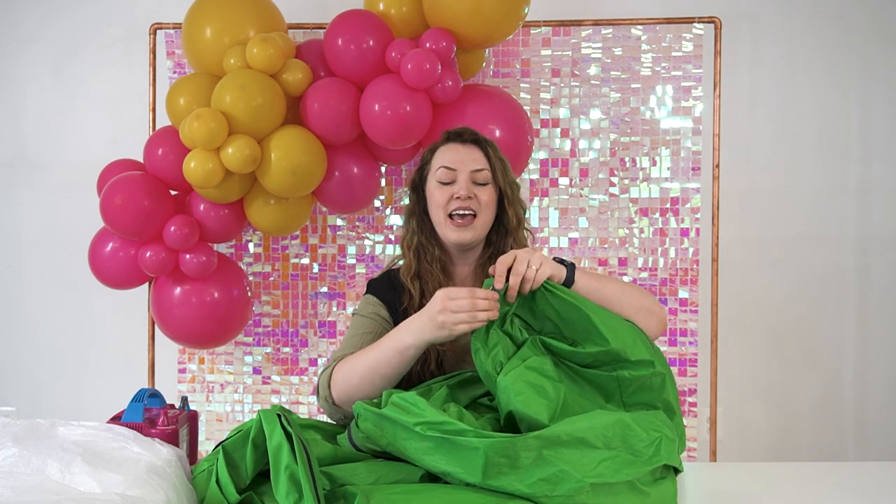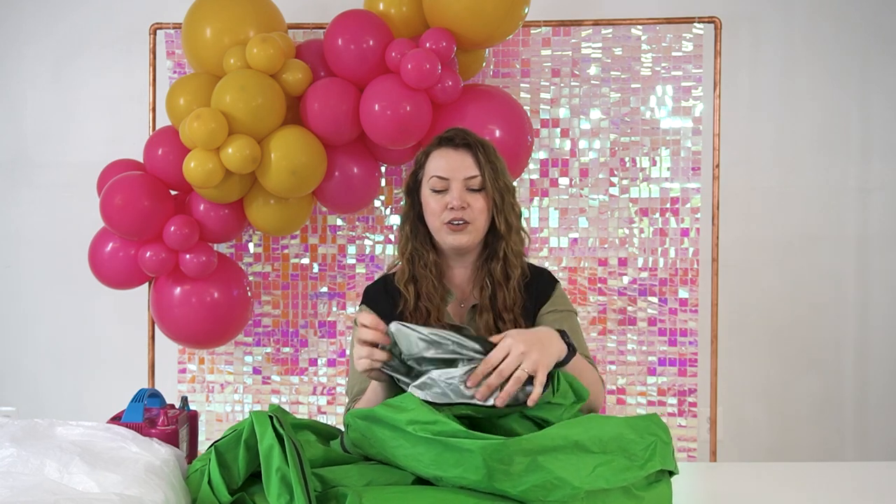My favorite part about this particular mattress bag is that on the inside it has a little silver coating. So when it's super hot out, your balloons do not oxidize right away when you deliver them.